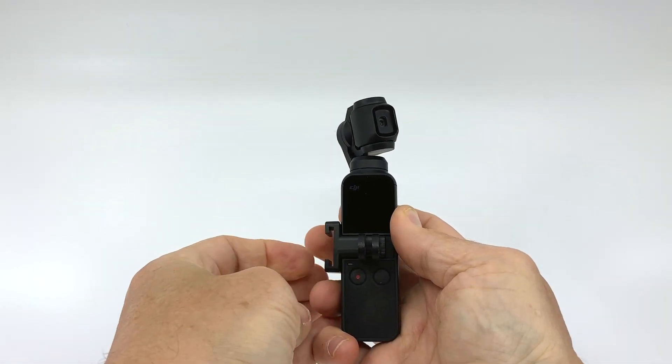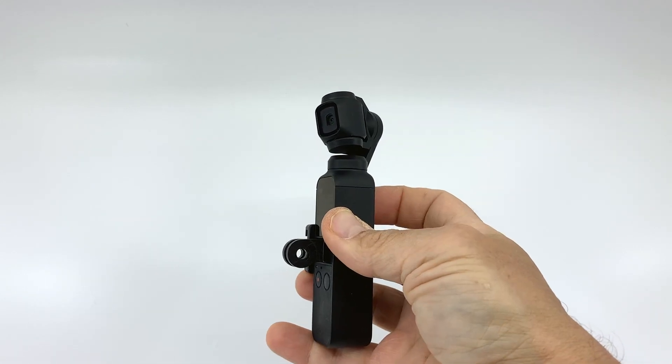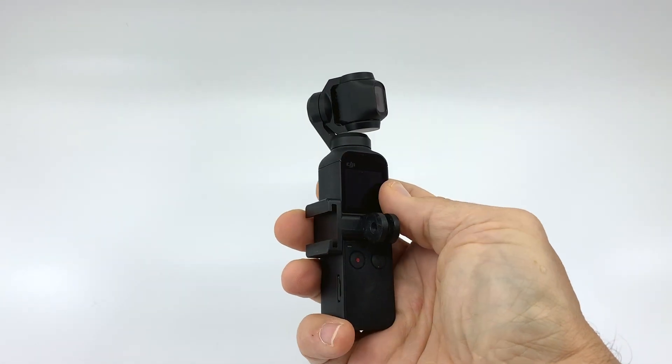It clicks in easily into the data port — some of you may know that as where the smartphone connector goes in. Once you get it on board, it presents you with a cold shoe mount off to the side. Now that's just one mount, and some of you may think, well what can I do with that? Well, there's not a lot.